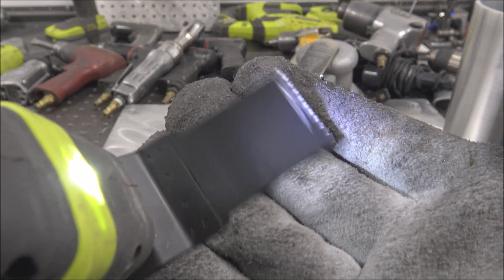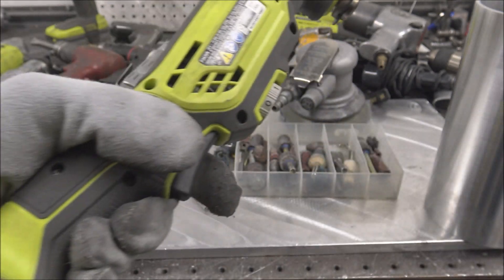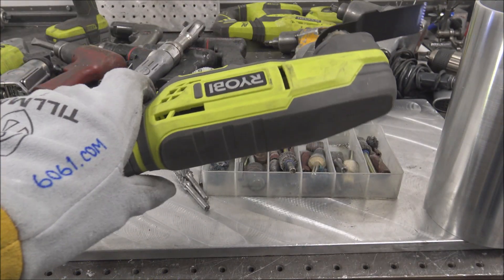Oscillating tool. I found out about these about a year ago. These are great for removing tack welds.